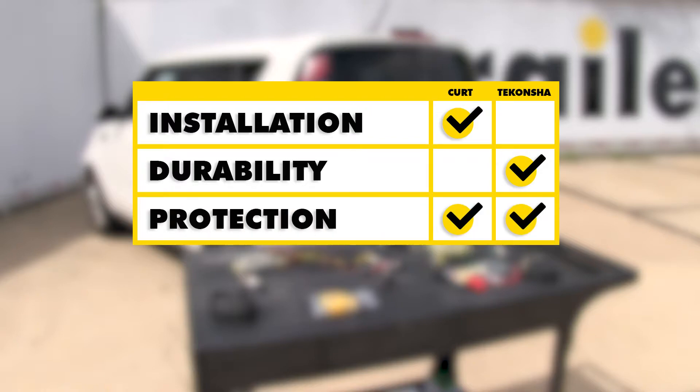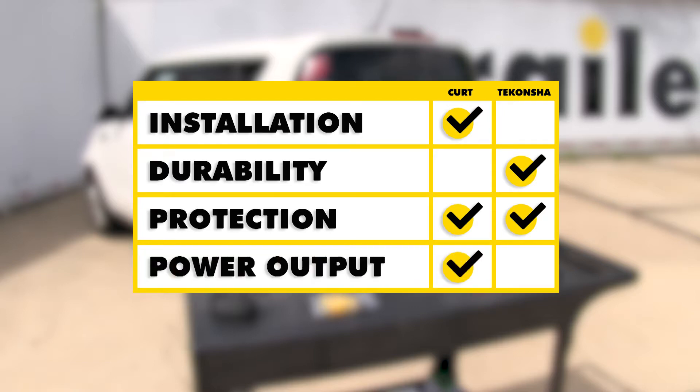As far as vehicle protection goes, both of these are going to be adequate and protect your vehicle from any problems and feedback that happens on the trailer end. As far as power rating goes, both kits have a 10-amp fuse and are powered separately — they are similar in power rating, but the Curt is slightly higher.